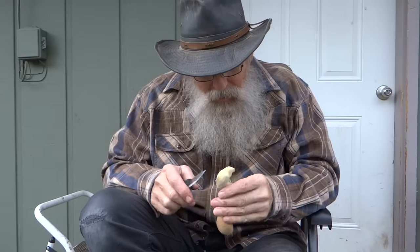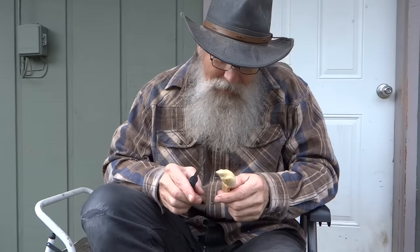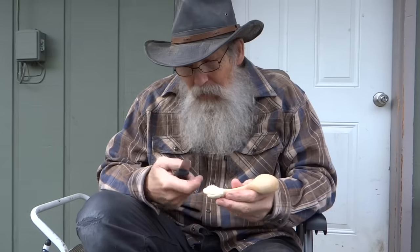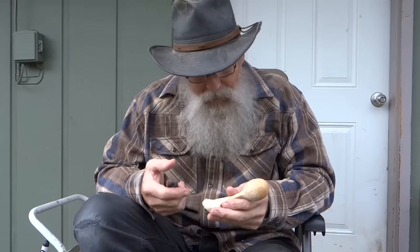I know it doesn't look like a raven yet. I don't know if it ever will look like a raven. But I'm having fun anyway, and the main thing is I'm learning how to handle the knife without cutting myself.